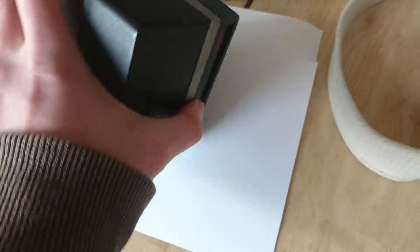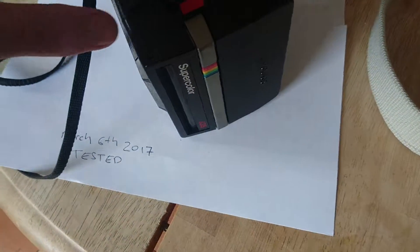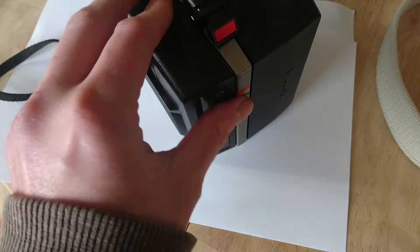This is a Polaroid 635 vintage camera. It doesn't come with a cartridge — this is just one I put in to test to make sure it works.